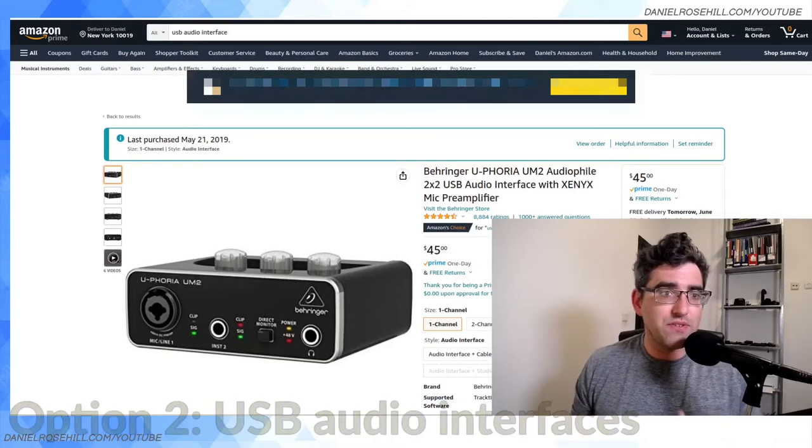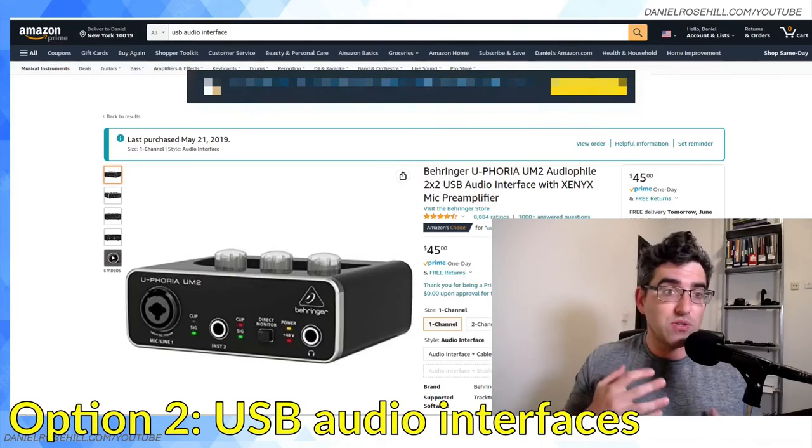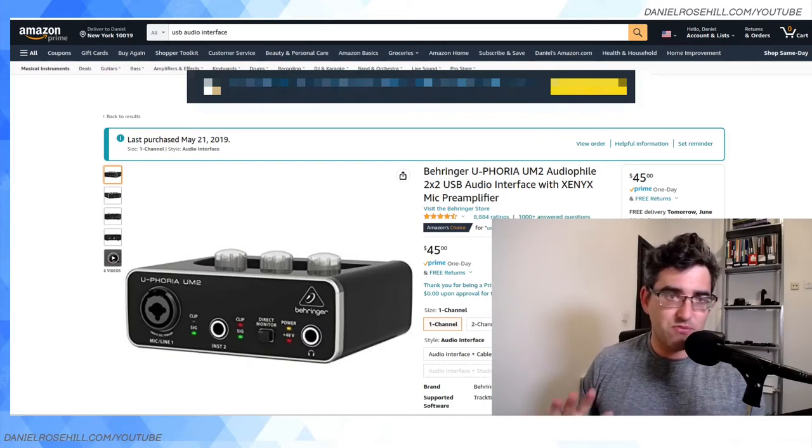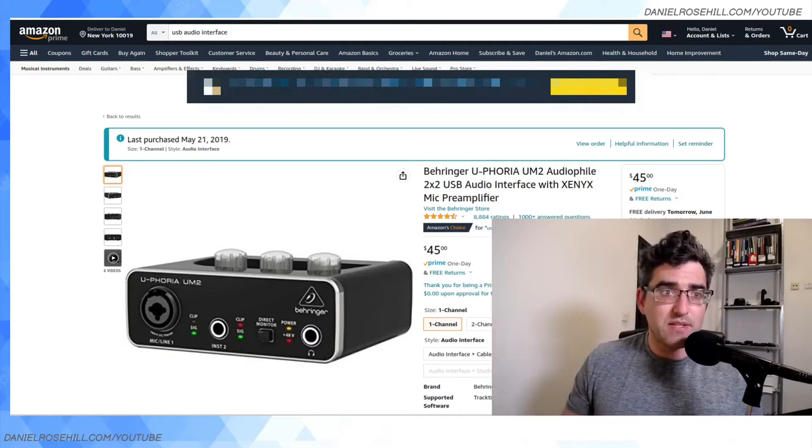The most standard way to do it is to buy a USB audio interface. This is the exact product I'm using right now: the Shure PJ48 microphone, an XLR microphone that doesn't require phantom power, connected to my Behringer Euphoria UM2, which is then connected via USB to my computer. I use Ubuntu Linux, and a lot of people are always wondering if this will work on Linux — as you can see I'm having no problems. I'm recording this into OBS Studio, which recognizes the driver out of the box.